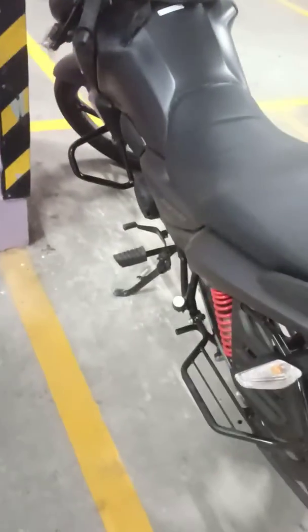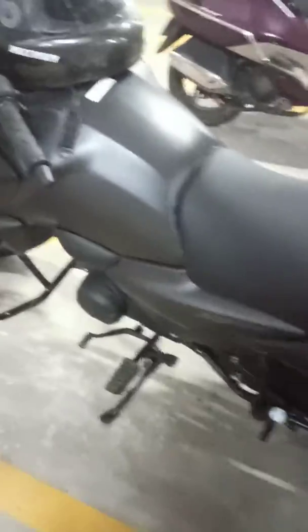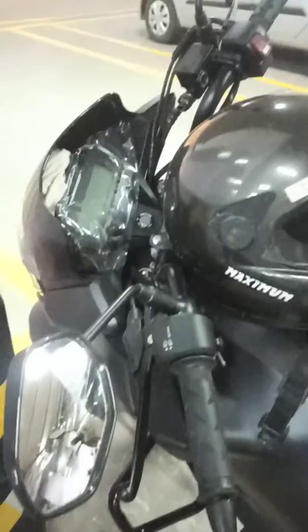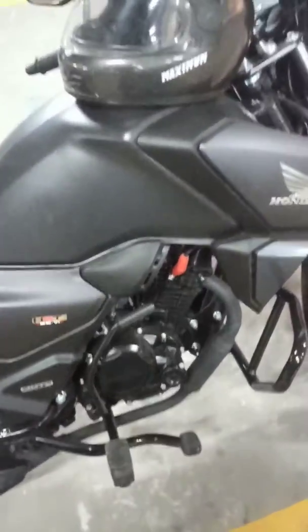So you can see this is the Honda SP 125 — this is my colleague Sardegar who has bought it. You can identify it as BS6 based on the silencer; they have fitted a catalytic converter.